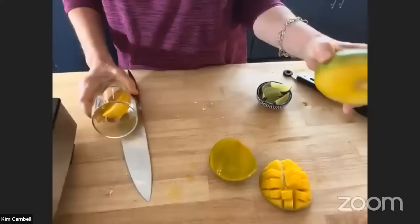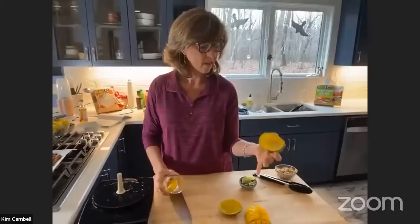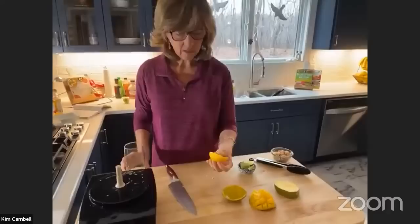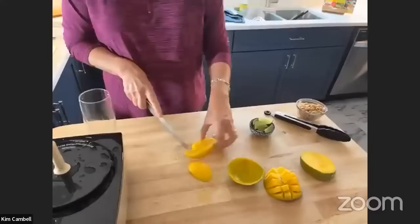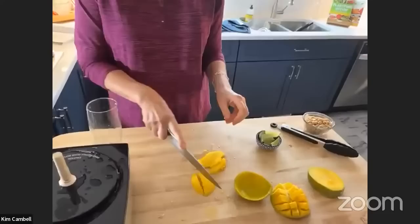When you're buying mangoes, if you squeeze them and they're just a little bit soft, they're better. Right now this time of year they're not the best. Once you get your big chunk you can cut it really tiny — that's how I cut mango. Then you've got your big chunk and now you can cut it really tiny. I'll eat that one.